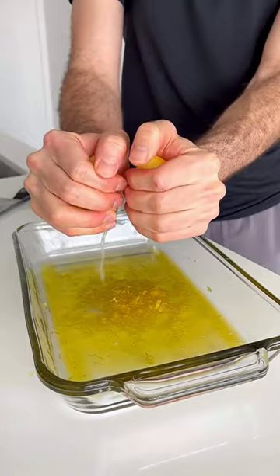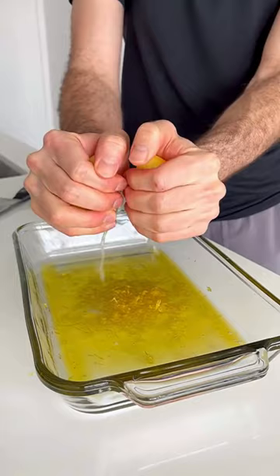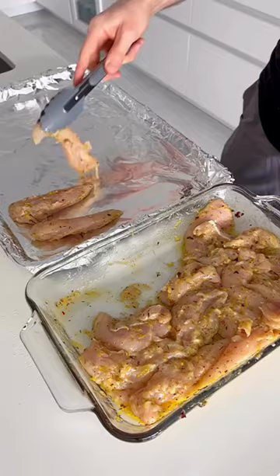I like to add protein to every meal, so today we're using chicken. We're going to use extra virgin olive oil, lemon juice, lemon zest, za'atar, chili flakes, sea salt, garlic powder, and black pepper.